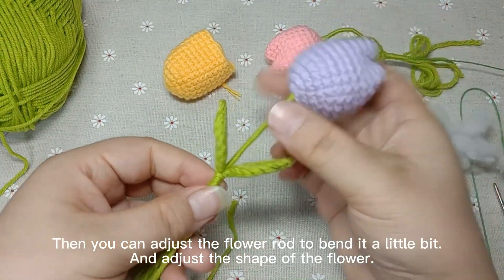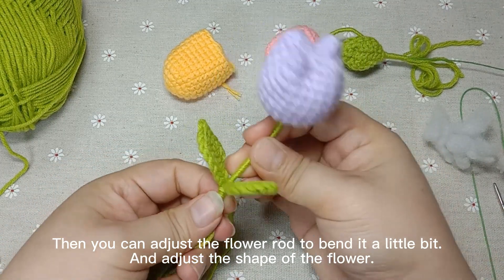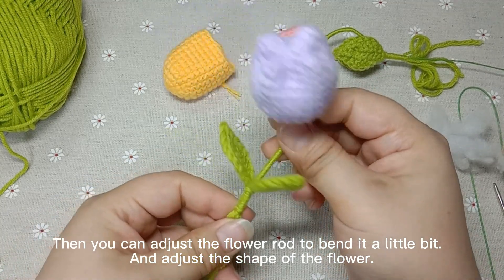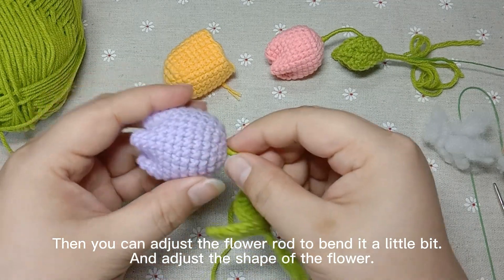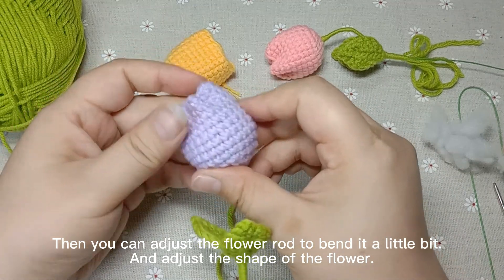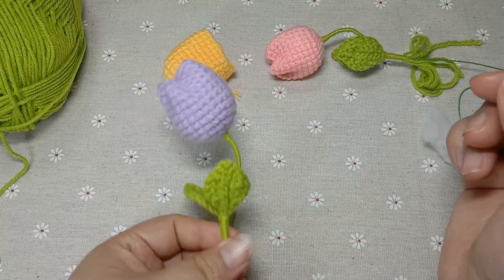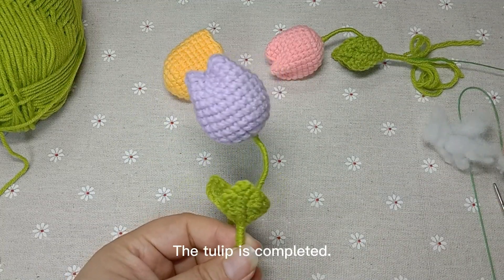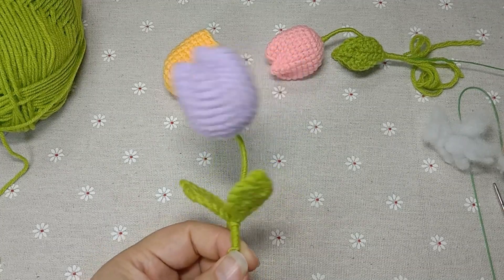Then we can adjust the flower rod to bend it a little bit, and adjust the shape of the flower. The tulip is completed. Thank you.